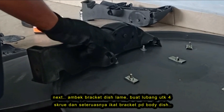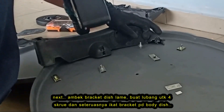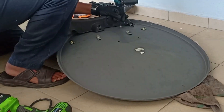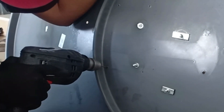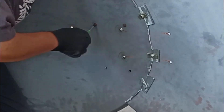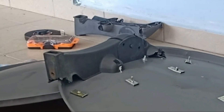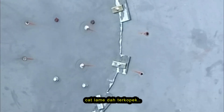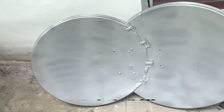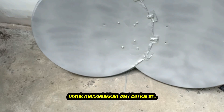Next, using the old bracket dish, make 4 new holes to mount the bracket holder. I spray the dish to cover some parts — I don't want the dish to get rusty quickly.